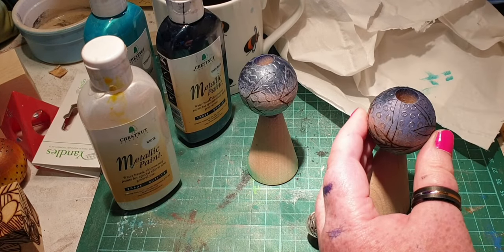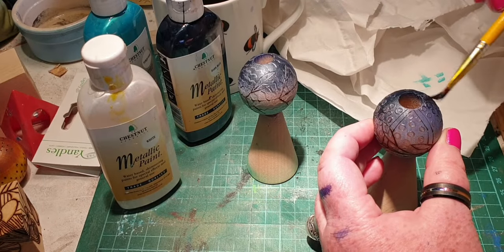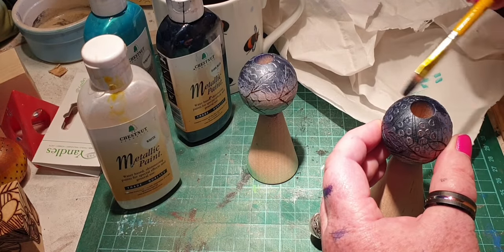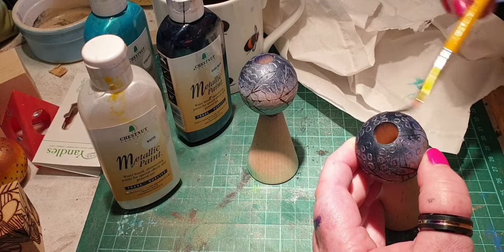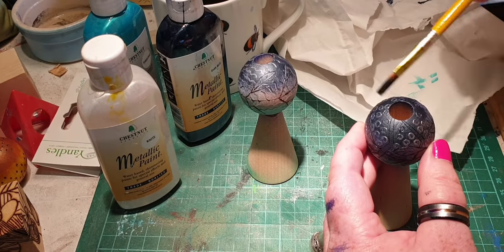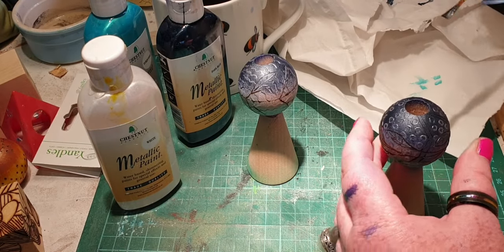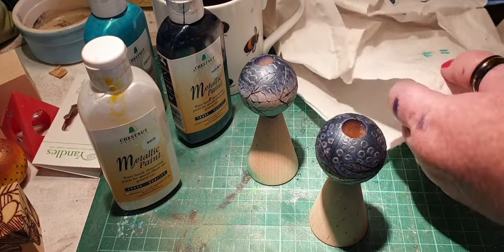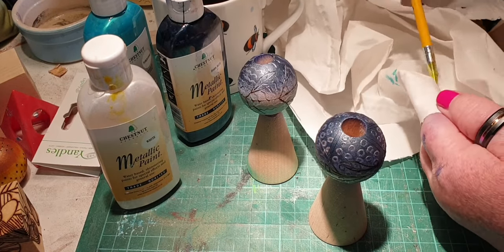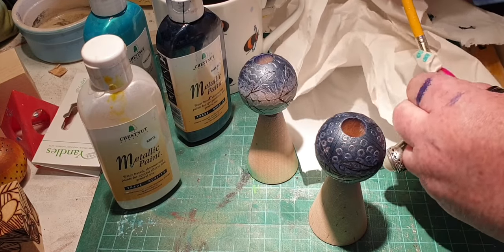For brushes, I use these yellow-handled ones with taklon bristles — cheap as chips, from a range that comes in a box with loads of different sizes. The bristle aspect is brilliant, however the metal ferrule does tend to part company from the wooden handle, so a little glue fixes that. I don't use really good brushes on woodwork — I keep those for my canvas paintings. Specific brushes just for woodwork, because they tend to dry up.